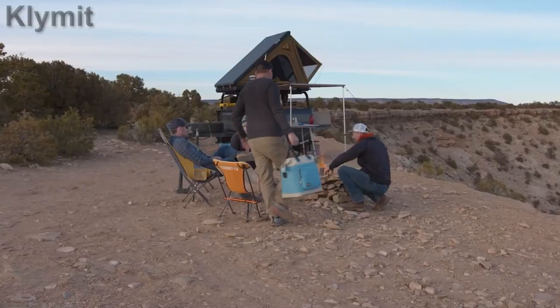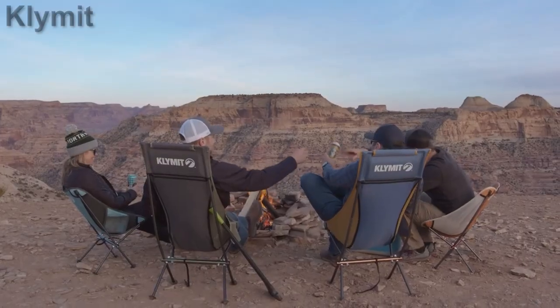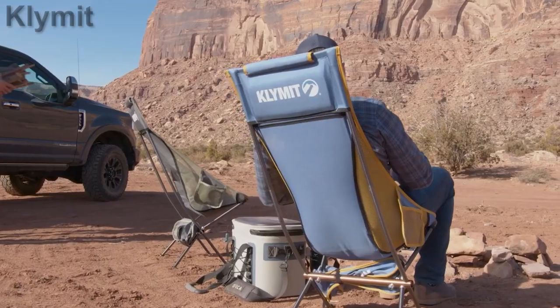The Cliq Ridgeline camp chair is collapsible, very light, and backpack portable. It is easy to use with a headrest and a nice carry bag included.